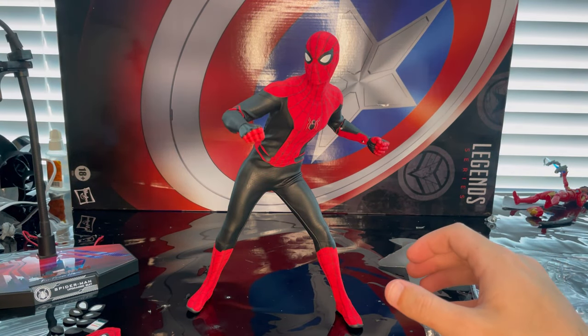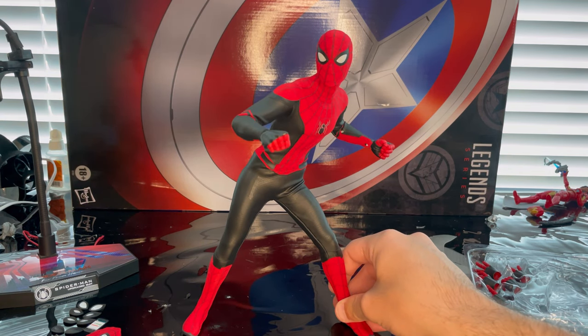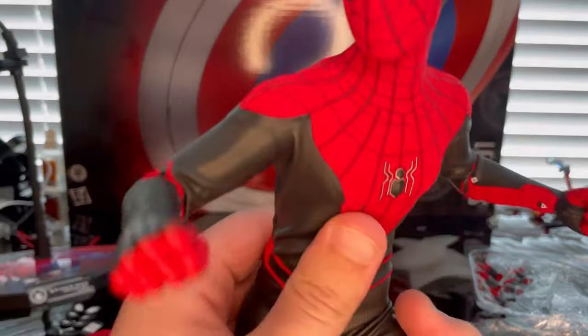And here he is out of the packaging — oh my gosh, it looks amazing. There he is in full glory already. I love it, it looks absolutely amazing. Let's go over the look of it.